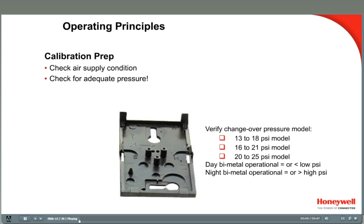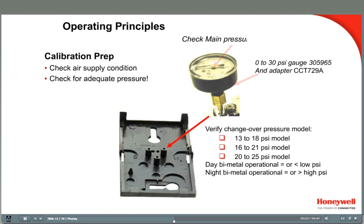Before you calibrate, make sure you're getting enough air pressure to the stat. First, determine which changeover pressures the system is using, and whether it is currently at the day low or the night high pressure. 13 to 18 psi changeover is very common. Check main air pressure by removing the stat from the wall and inserting a pressure gauge into the main air port on the exposed back plate, marked with an M. During the day, the pressure should be at or below the lower pressure, 13 psi.